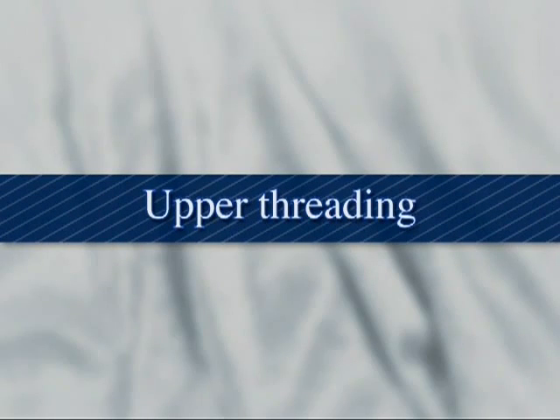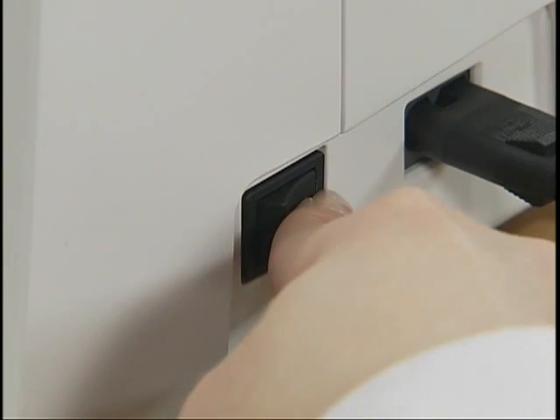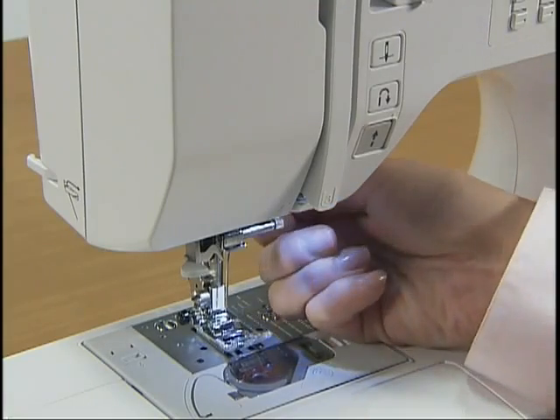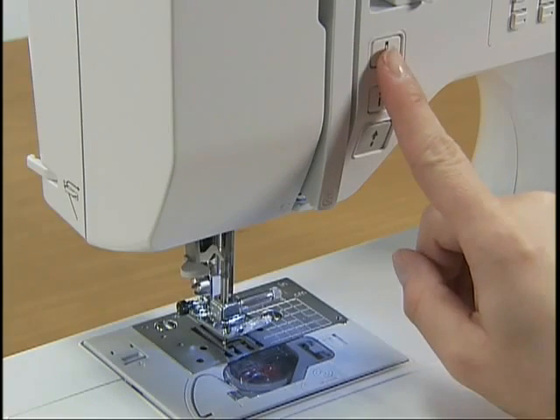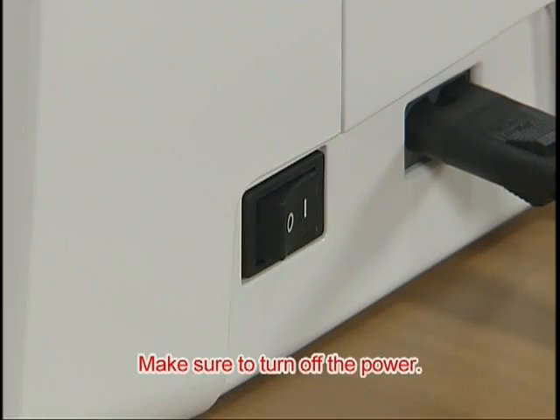Now let's take a look at how to pass the upper thread. Turn on the power and raise the presser foot lever. Press the needle position button once or twice to raise the needle, then turn the power off.